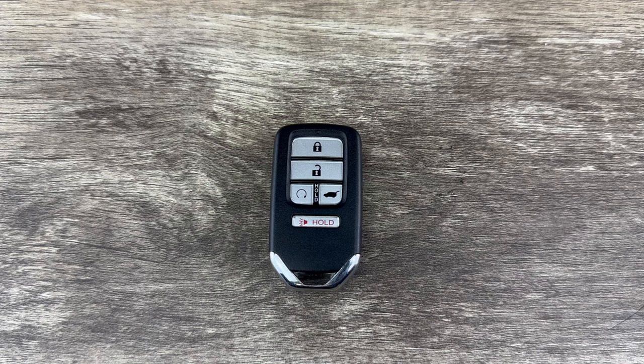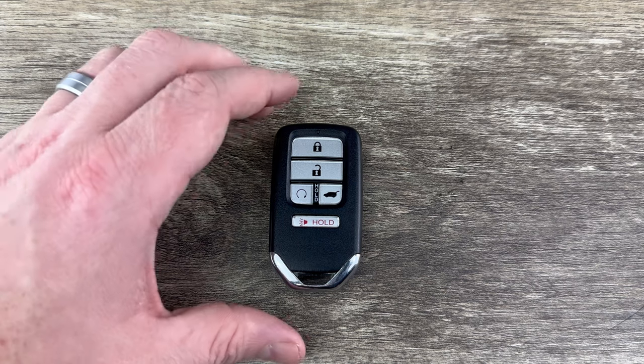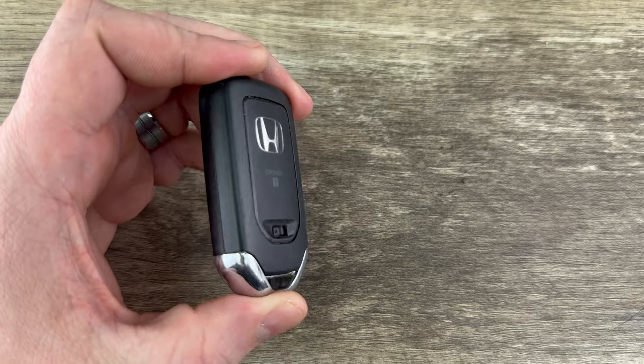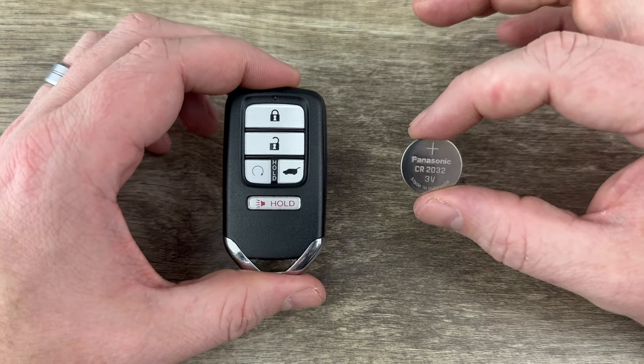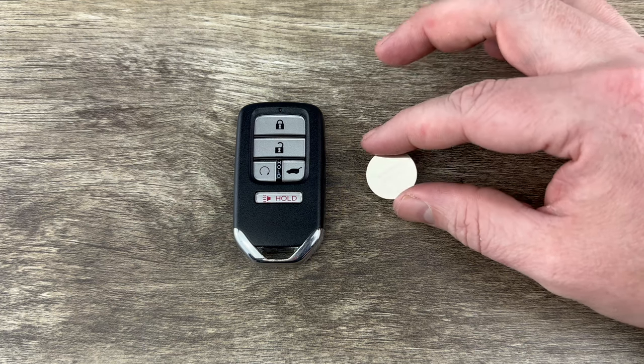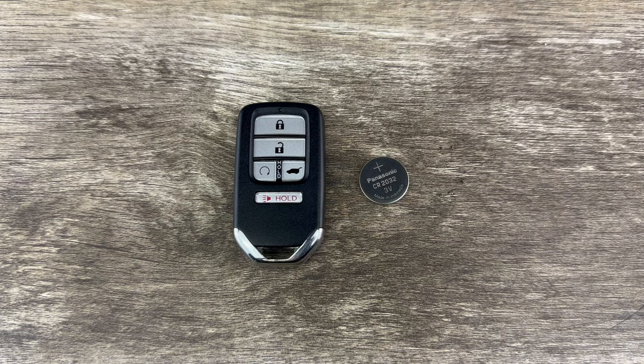What's up everyone, welcome to the video. Today we're going to take a look at how to replace the battery in this Honda Smart Key Remote Fob. This Honda key fob is going to use replacement battery CR2032, and I'll put a link in the description box of this video to where you can purchase these batteries if you're in need.